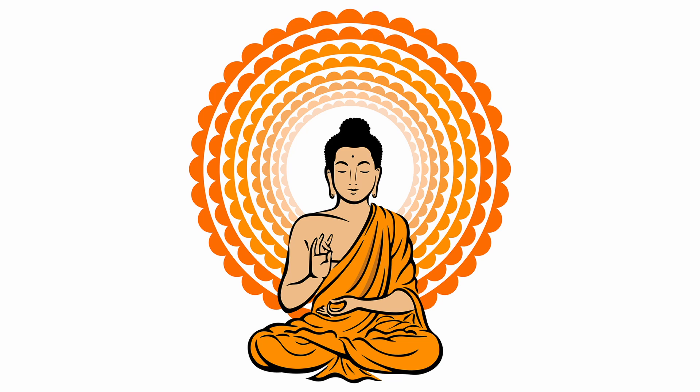We'll begin this practice by finding our seat and focusing on our physical posture. Here we're going to run through six points of posture. The first is seat, second eyes, third hands, fourth balance, fifth alignment, and finally the sixth is attitude.